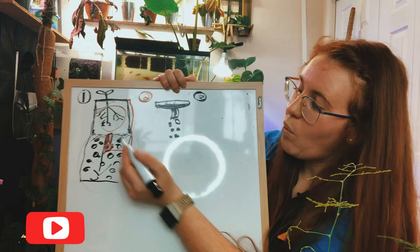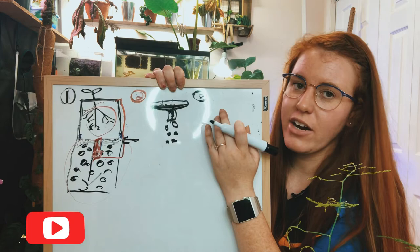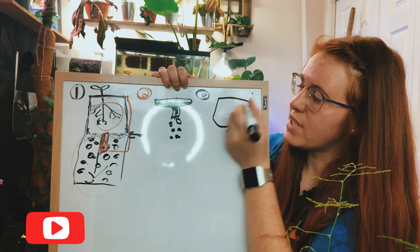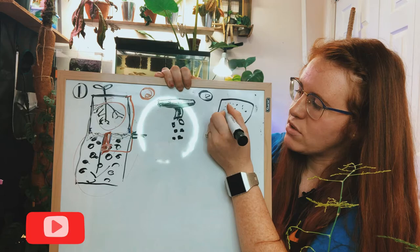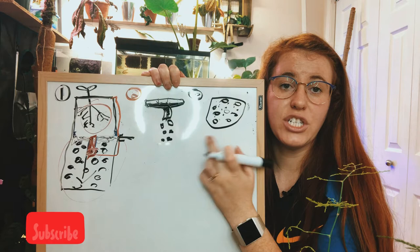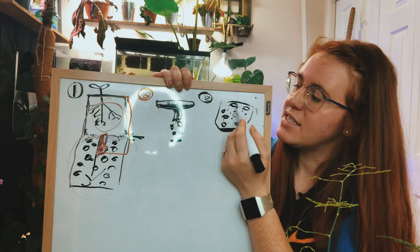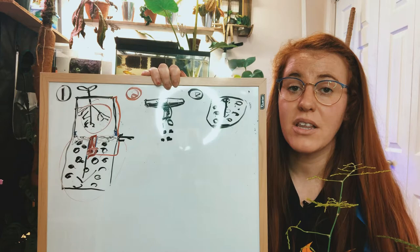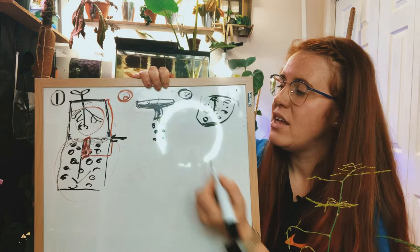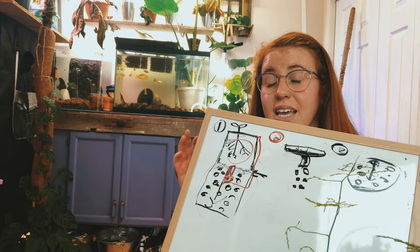Scenario three is using rocks in the actual soil system — and I'd say this is probably the number one way people use rocks. This is how I use rocks in my pots and I've never had an issue. In scenario three, the rocks are actually mixed into the soil system rather than just in the bottom. What these rocks do when they're in the overall system is lower the perched water table, because the system texture is a lot more porous — there's less capillary action due to the system being more porous overall.